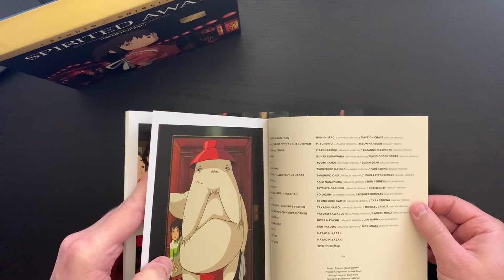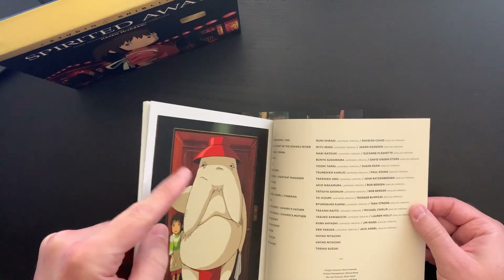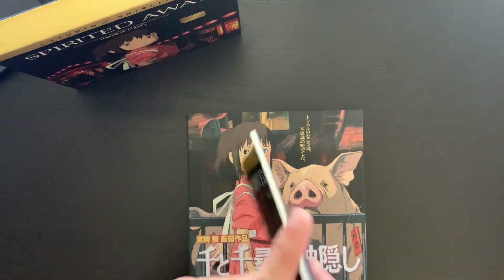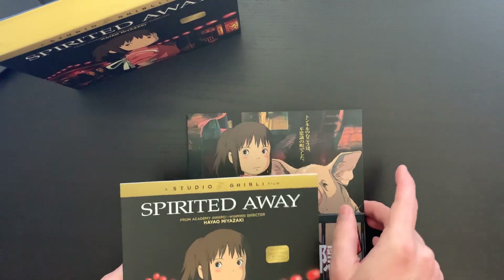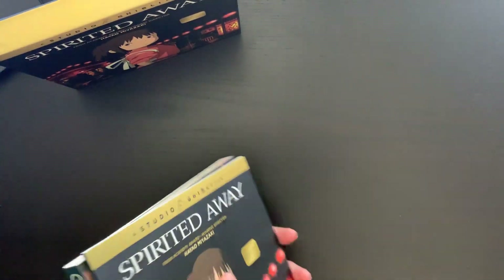The credits include project director, project management, Blu-ray producer, package supervision, art direction and design, editorial supervision, and authoring. It's cool to see those credits in the back because there are some really amazing people that put these sets together — these don't appear out of thin air by any means.